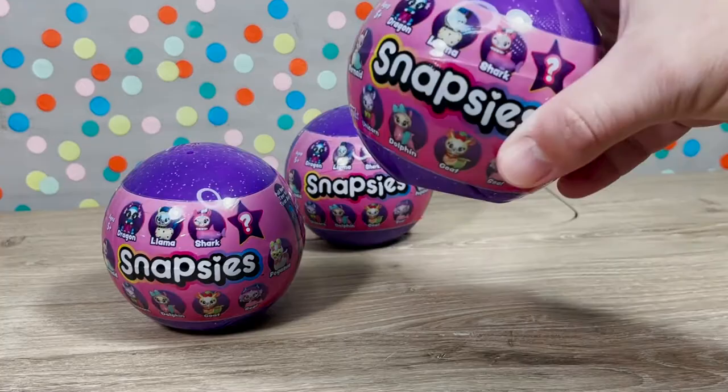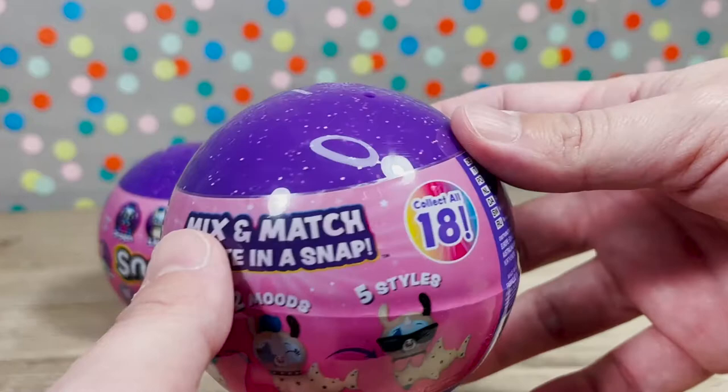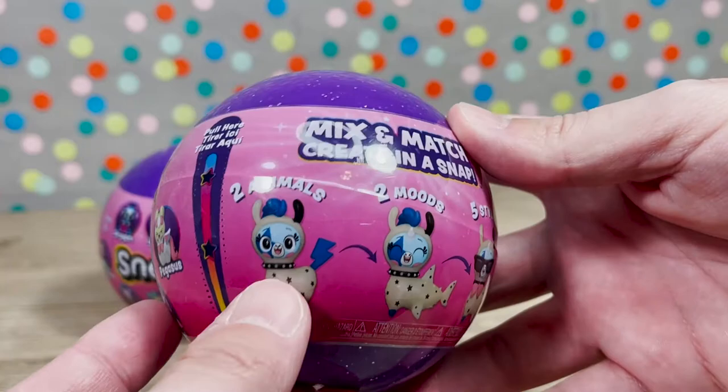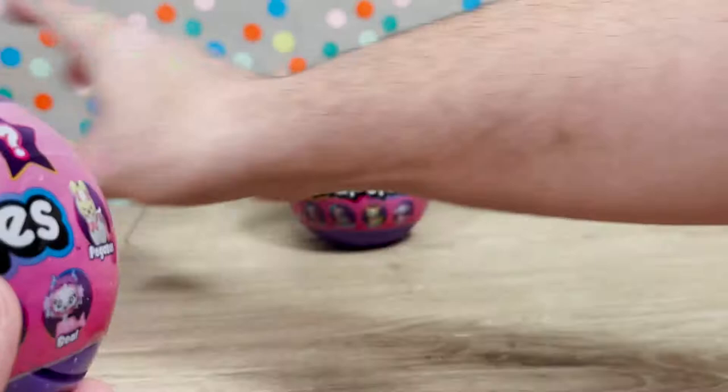All right guys, here we are all zoomed in with our Snapsies. Again, these are by Funko. I think they look so cool. I love the sparkly little purple balls they come in. They're meant to collect and they all intermatch. So there's 18 to collect. We're going to be able to mix and match to create in a snap. We have two animals, two moods, five styles — I bet in each one, and that's going to be really cool.